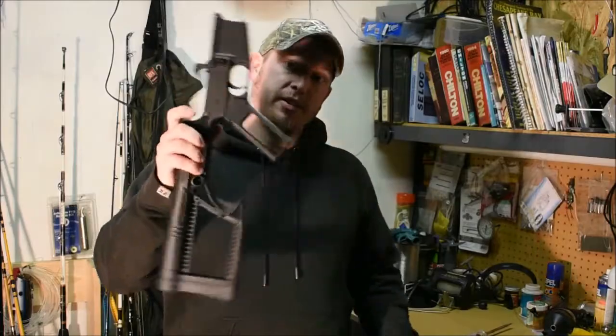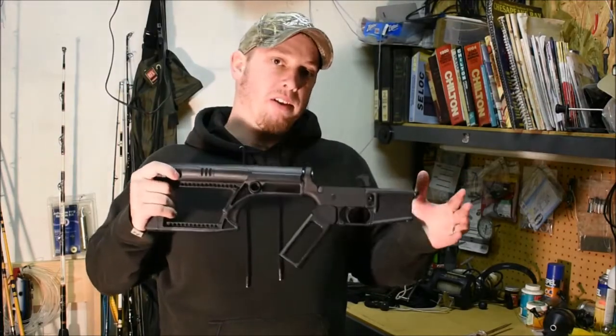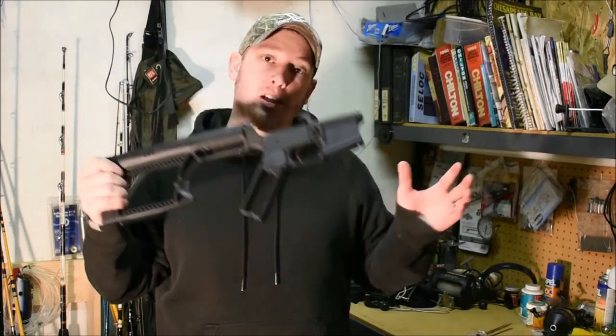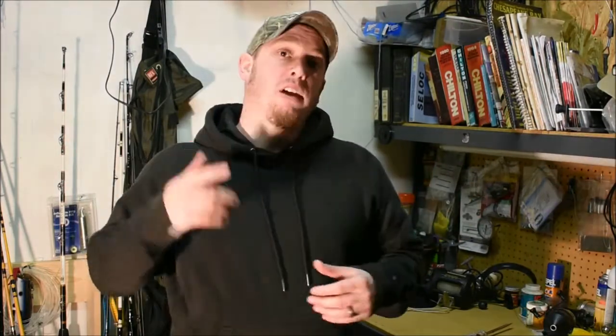But this is the .50 Beowulf. The lower is done. We are working on the upper — the complete upper for this build — and hopefully in the next couple of months I'll have this thing completely put together and start shooting it and I'll show it to y'all. If you like this episode please give me a thumbs up. Leave your thoughts down in the comments below. If you haven't yet, please consider subscribing to the channel, and I'll see y'all next week. Thanks.